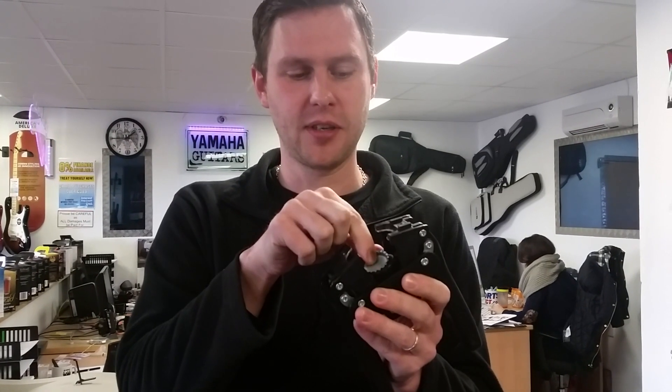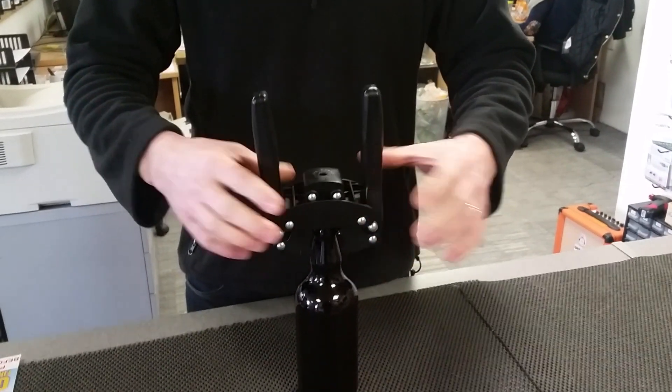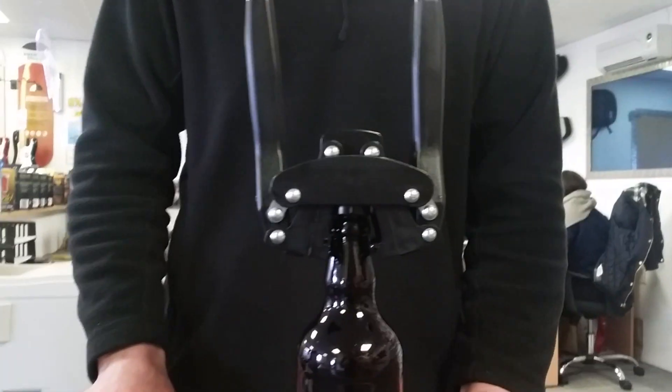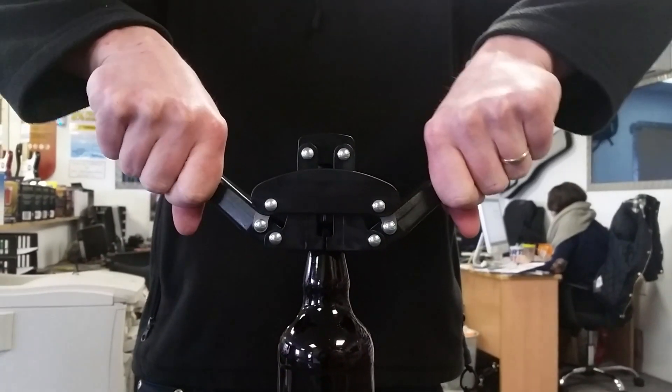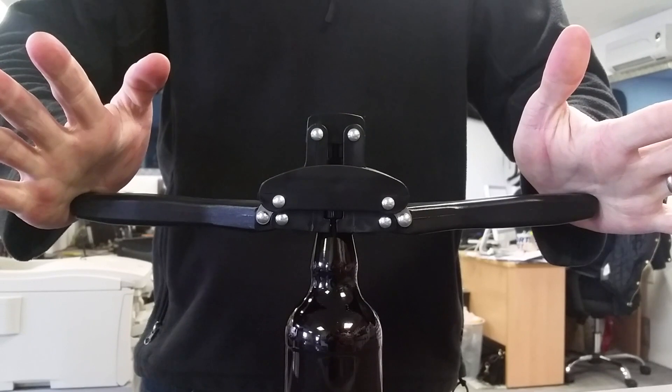Quick guide to capping a bottle. We need the capper and the cap. The cap goes in and sits on the magnet. The capper sits over the top and should sit quite happily on top of the bottle. You're then going to apply a small amount of pressure until it goes like that.